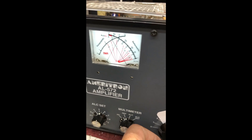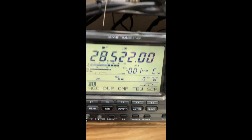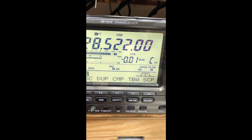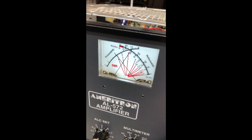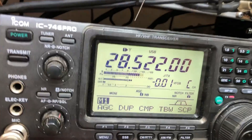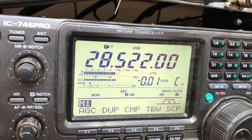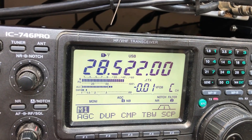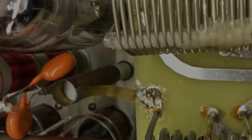I'm using an ICOM 746 Pro driven by an audio tuning pulser, and that's driving the AL572B amplifier. I'm tuning the plate through resonance, and you can see that the power level on the radio is changing as I tune the plate control. If you look at the radio, you'll see that the radio SWR and the radio power level is going up and down as I run the plate through resonance.